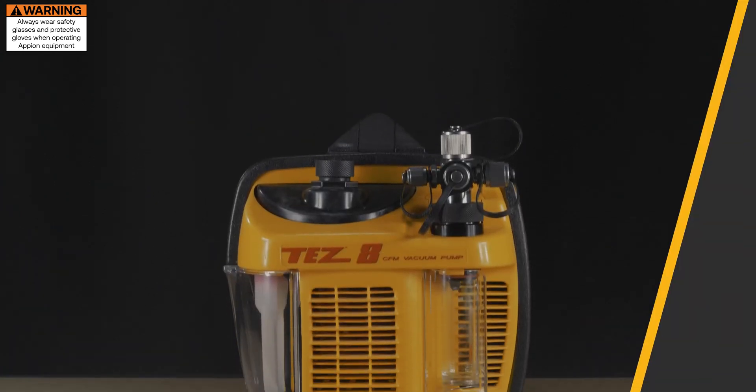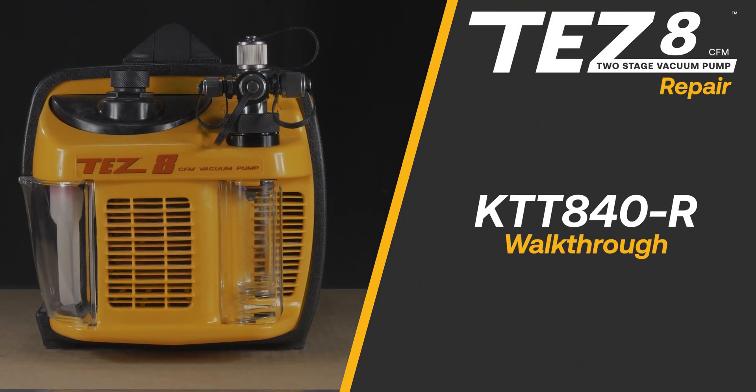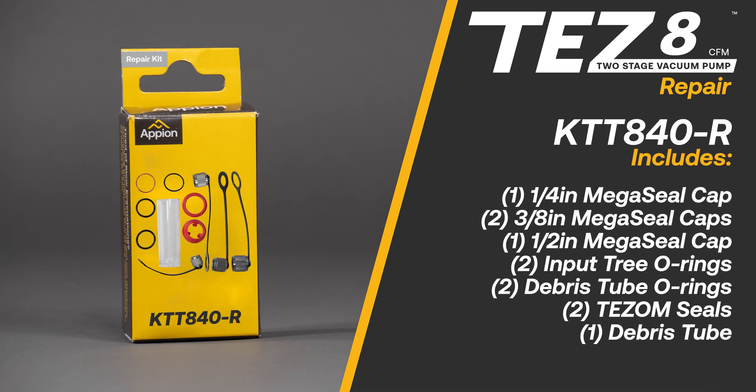The TES-8 has a number of external seals that can wear from use and present leaks. Replace these seals using the KTT 840R repair kit to restore the performance of your pump. The kit includes all the necessary sizes of MegaSeal caps, input tree O-rings, debris tube O-rings, TESM seals, and a new debris tube.